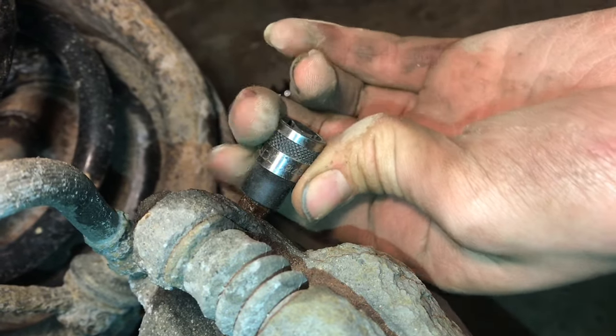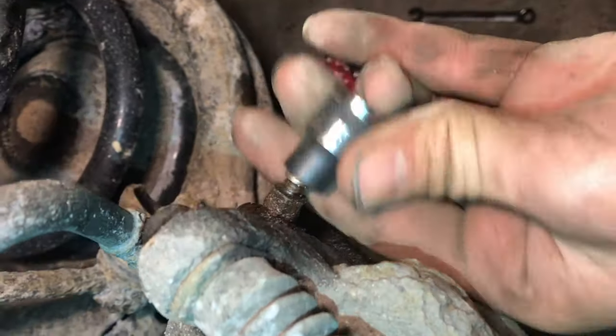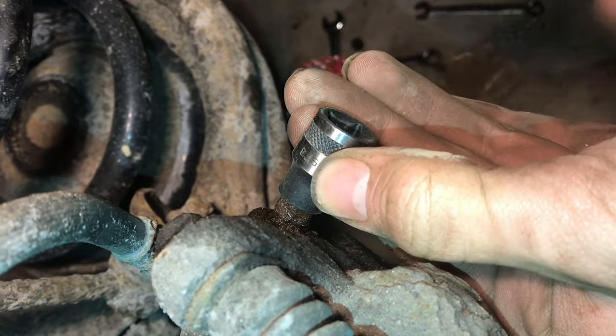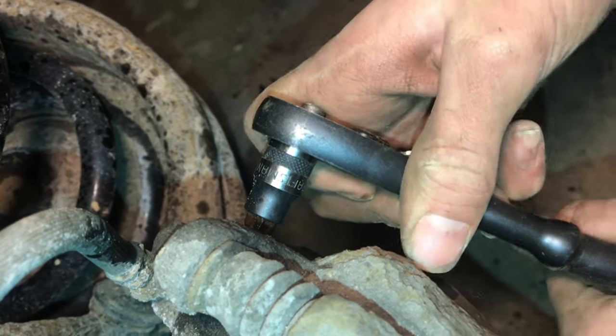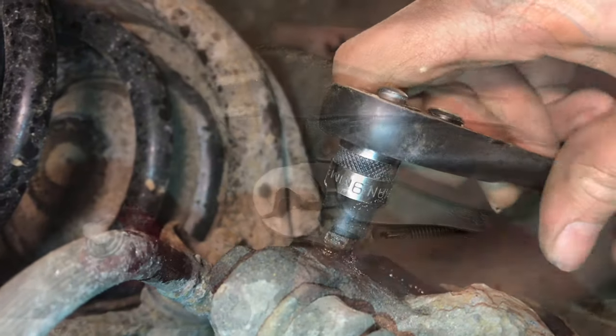We'll just tap it in. When you tap it on, what that does is it breaks some of the rust loose and puts the socket on so you can break it loose. Now we'll put a little pressure on it just to see if it breaks loose. There we go — that broke loose.